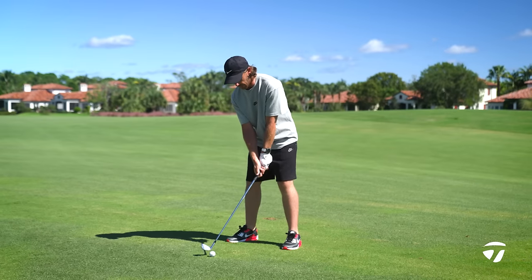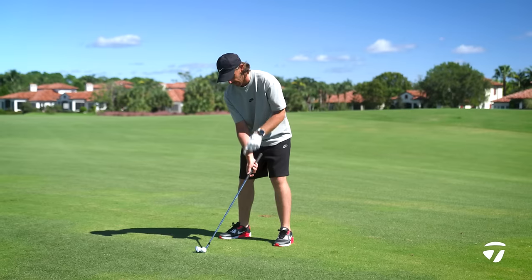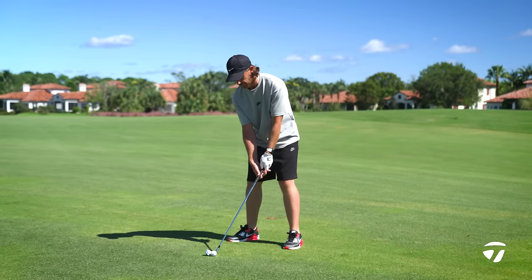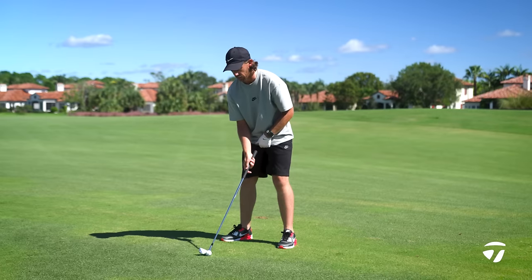I like to have a bit more pressure going left with my right hand and right chest. That feels to me like I've got a strike in the golf swing already before I even take it back.